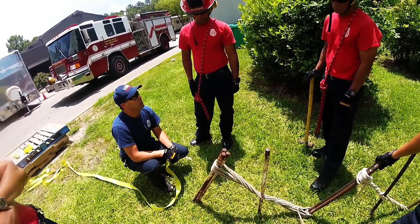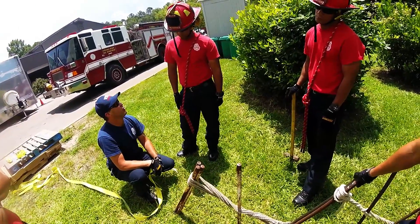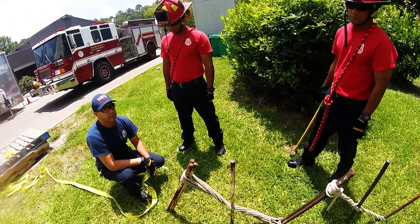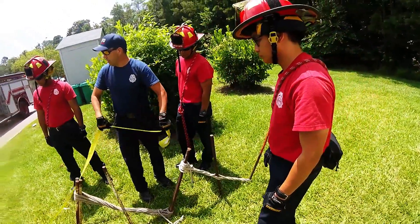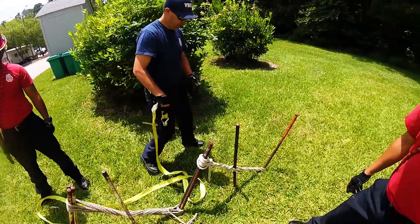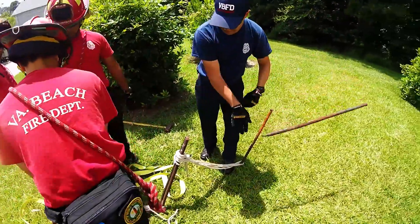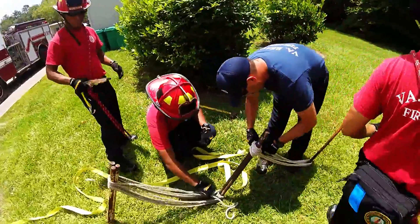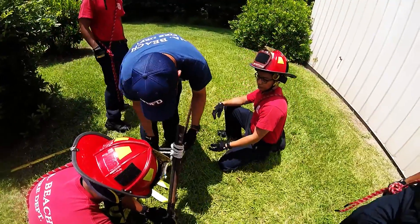So this is old school. This is the way we did it for years. I've been in the fire service for over 24 years now. This is the way we did it when I came in, and this is the way they were doing it 20 years before I came in. And guess what? We have a new way to do it. So what we're going to do — somebody know how to use that ratchet? Anybody else here know how to use a ratchet?